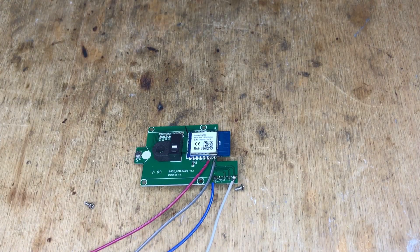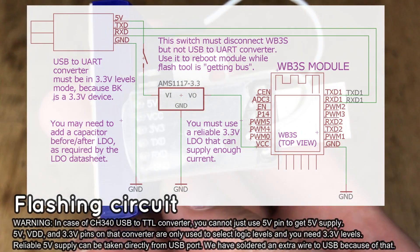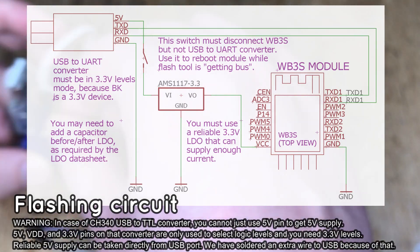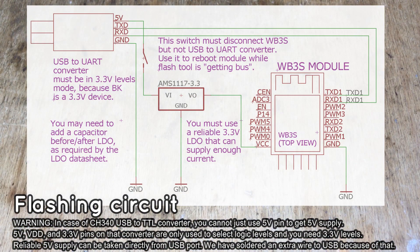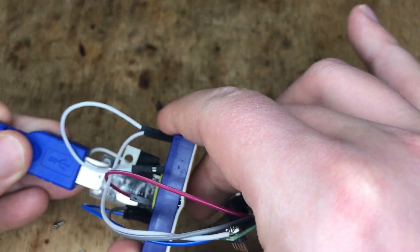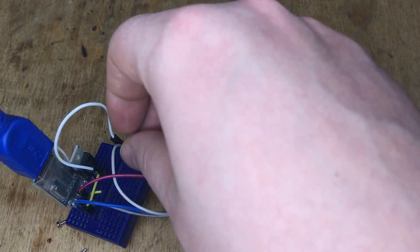It's time to prepare the rest of the circuit. The schematic is shown on the screen. You will need a 3.3V USB to UART level converter and a reliable 3.3V power supply — a low-dropout regulator. Connect the USB to UART converter to your computer. Remember, you will need to do a short power-off and power-on cycle in order to reboot the Wi-Fi module while the flashing tool is waiting for a handshake.